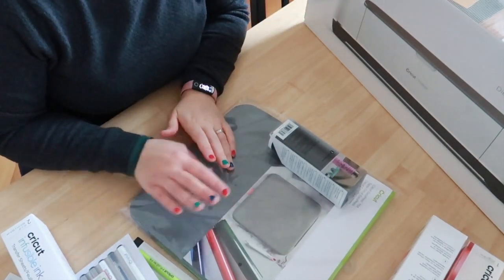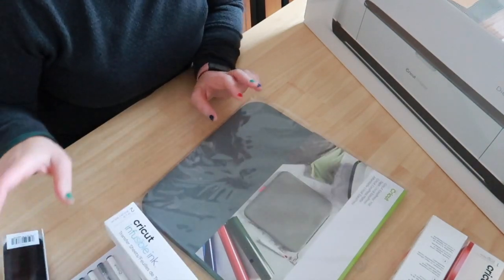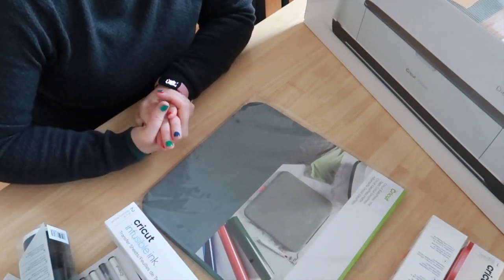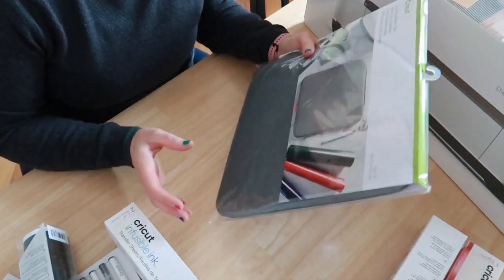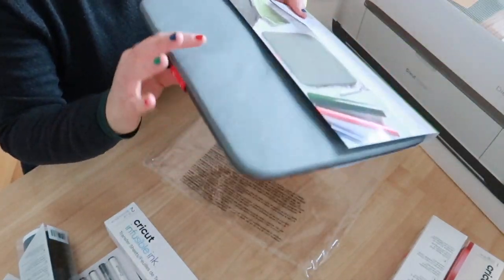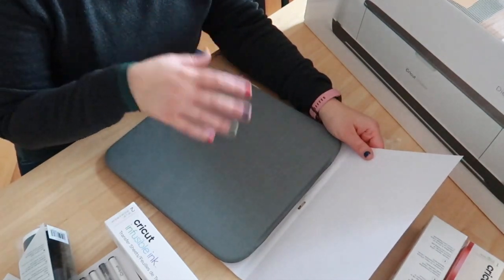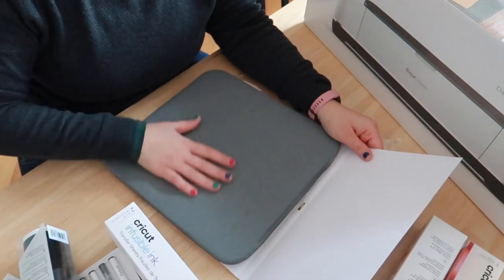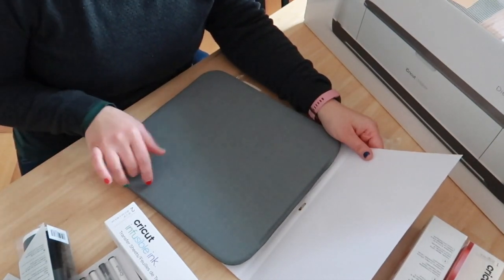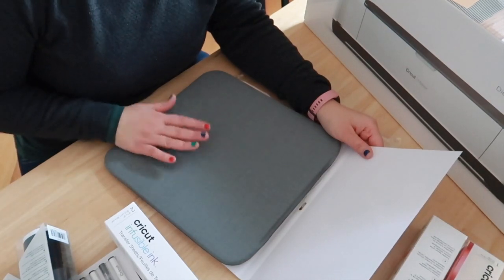I'm going to show you all the other products that Cricut sent me, and then we will open the machine. Together with the machine I received some accessories and materials. I also have a heat press that I bought probably two years ago. They sent me a mat that you can use with a heat press — it's really soft, so you can put your t-shirt, bag, or whatever you want to print on, then put your paper and the heat press, protecting your table underneath.